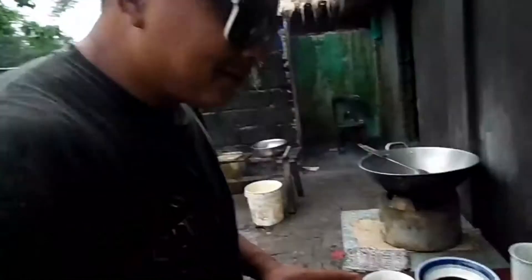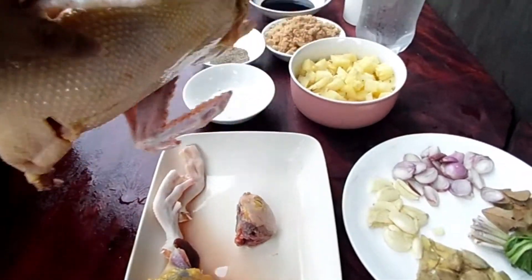Mga kabandits, simulan na natin kasi maulan eh. Talagang ang sama ng panahon ngayon. Nandito kami sa labas kasi nagpapaayos kami ng bahay. Nagibaan kami ng bagyo. Salamat nga pala sa super nanay ko — shout out sa'yo.